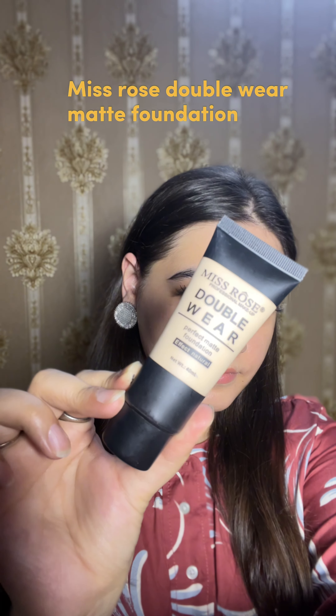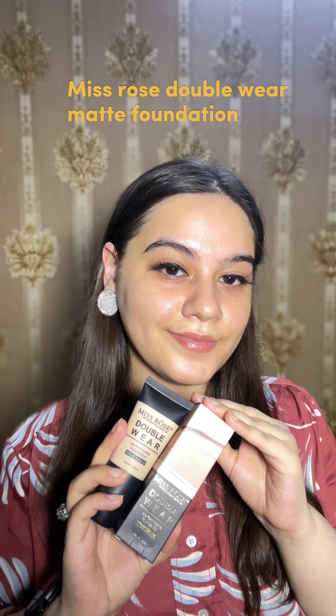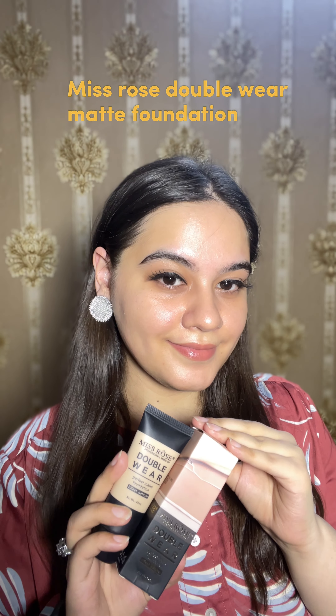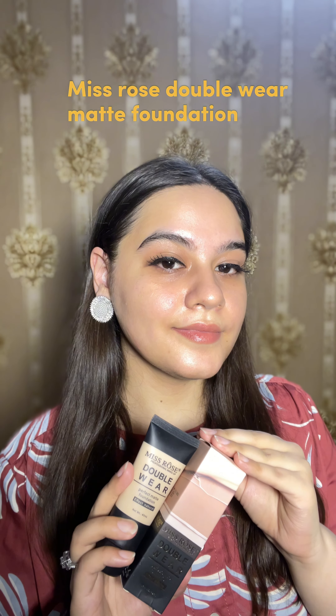Make sure you watch our video to the end. I have shown you the outer and inner packaging — it's very basic and usual packaging. I like tube foundations.